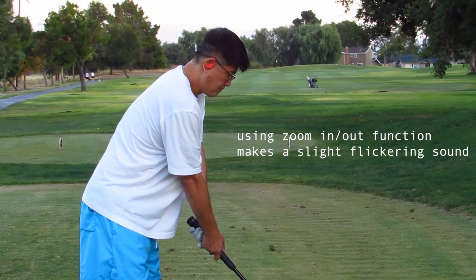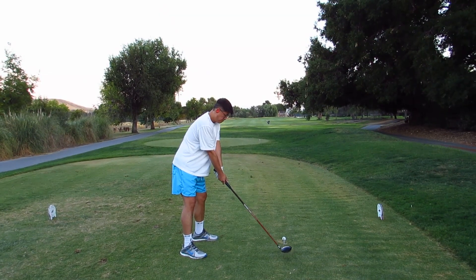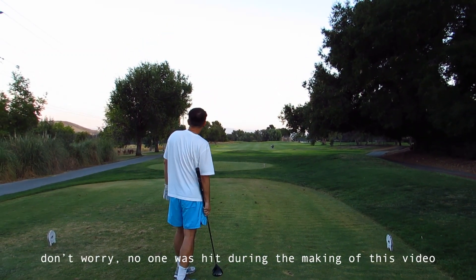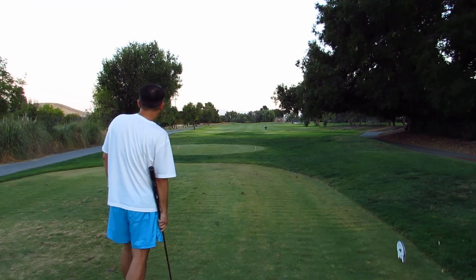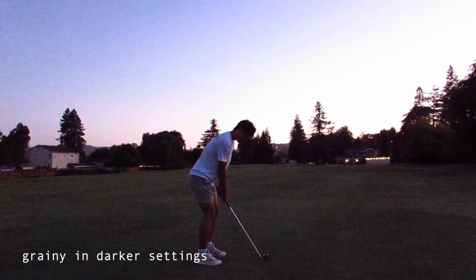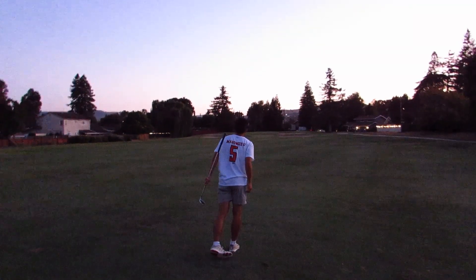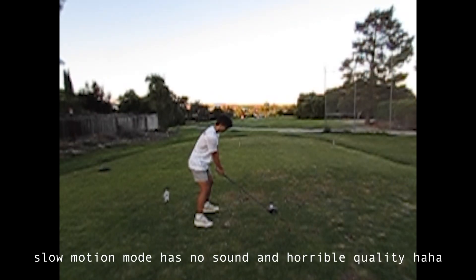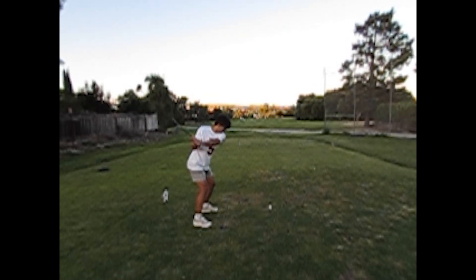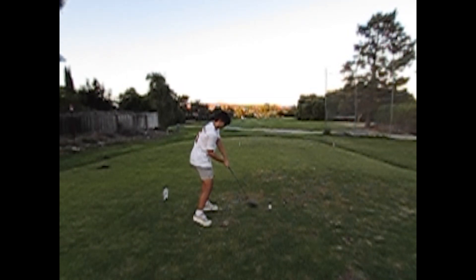Four, look at this. Four, five. Six, five.